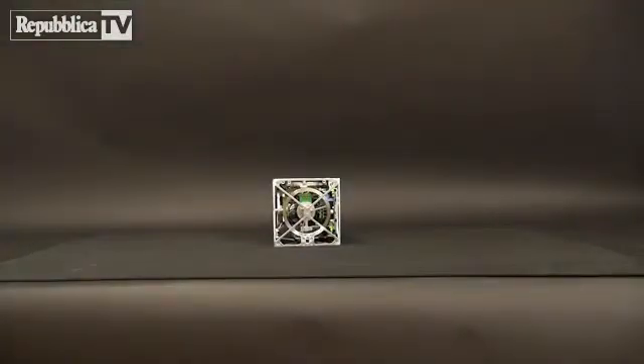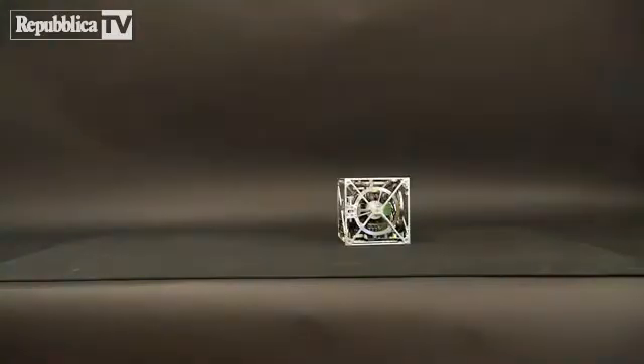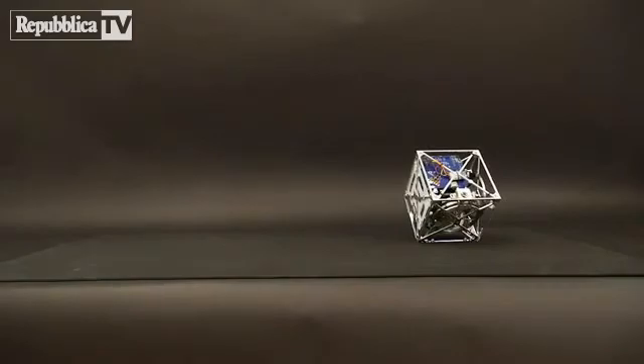Combining these three abilities — jumping up, balancing, and controlled falling — allows the Cubely to walk across a surface. Some researchers hope to use this method of locomotion for planetary exploration, while others are using it for self-assembling robots. But for us, it is just a cool little cube that can jump up, balance, and walk.